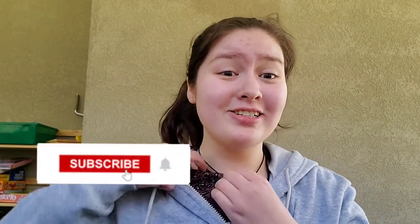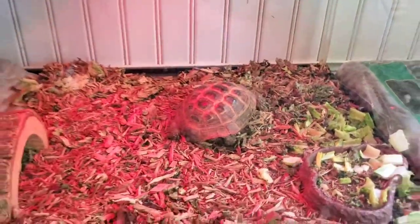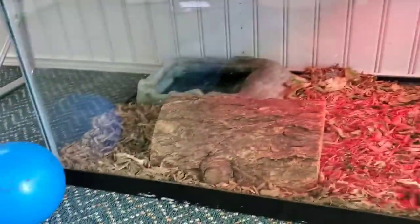Hey y'all, welcome back to yet another YouTube video! Before we start, yes I am wearing a shirt — I know in the intro it kind of looks like I wasn't, but I promise you I am. Anyway, today I'm going to be making my very first video on tortoise care, more importantly how to make a perfect Russian tortoise setup. I have a Russian tortoise named Coco — she is seven years old — and obviously her habitat needs some cleaning up, so that's what we're going to be doing today: giving Coco's habitat a little glow up.